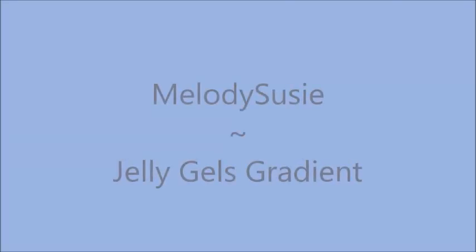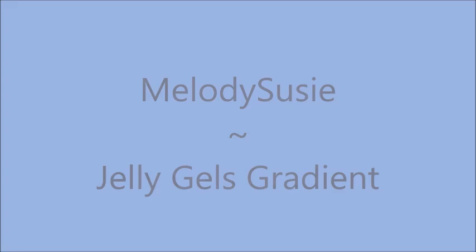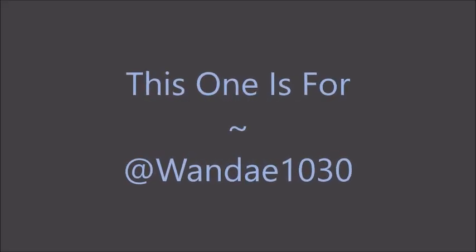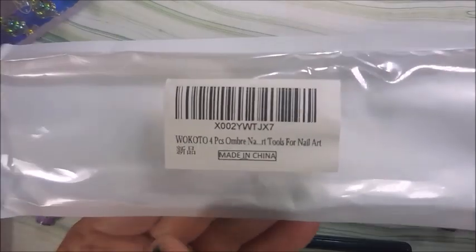Hello my friend and welcome to my channel. Today I've got Melody Susie Jelly Gels Gradient, and this one's for Wanda 1030. Here are the products I'm using today: their top coat and base coat, and then the blue and the gray gel polishes.